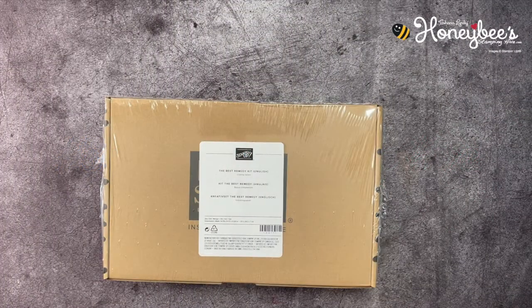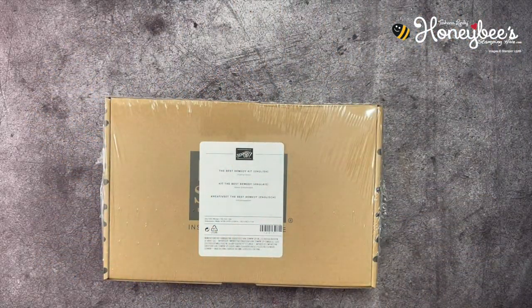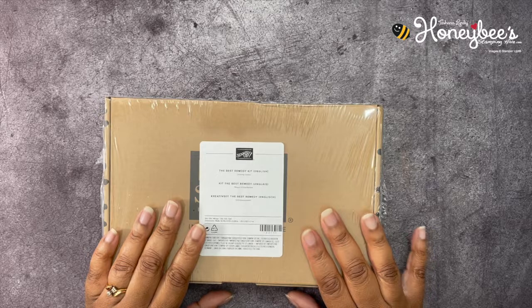Hello hivers, welcome to Honeybee Stamping Hive where a creative buzz is always in the air. I am Teshama Lundy, your independent Stamp It Up demonstrator in Florida, serving customers all over the United States.